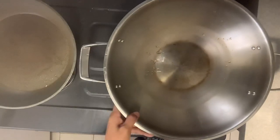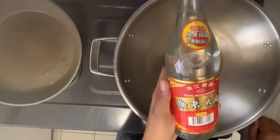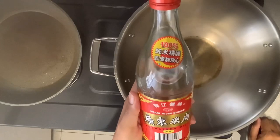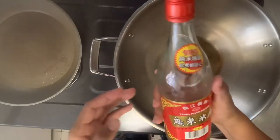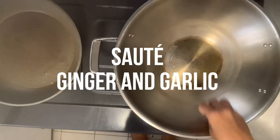The next step is to heat the wok. I also need to add this — it's a Chinese rice wine, just like rice wine used for cooking. Sauté the garlic and the ginger.